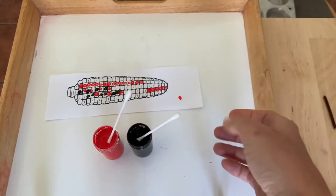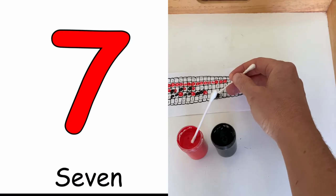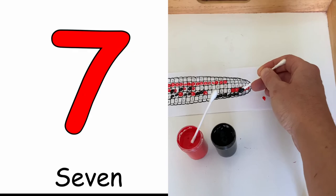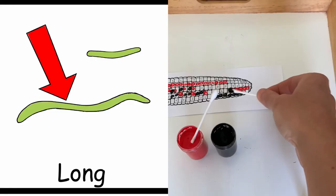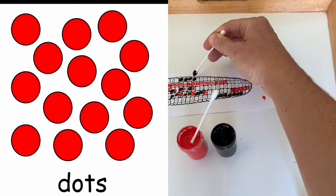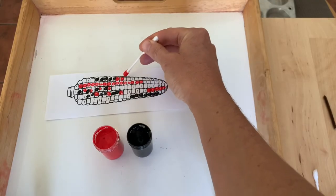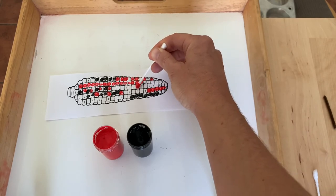Now it's my turn. How many dots should I do? I will do seven — one, two, three, four, five, six, seven. And we could talk about which row is longer. Is the red line longer or the black line? Have fun making dots on your corn art!